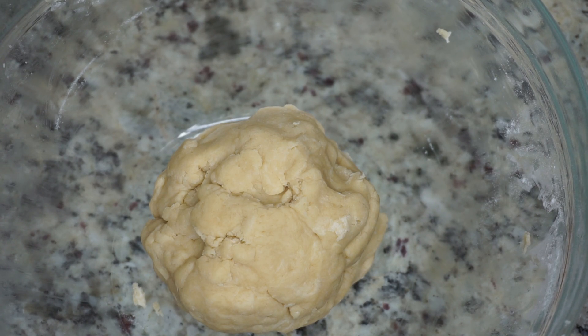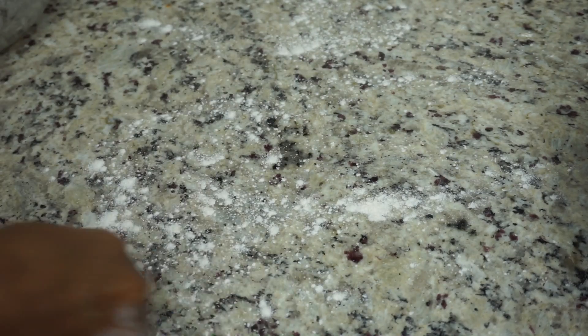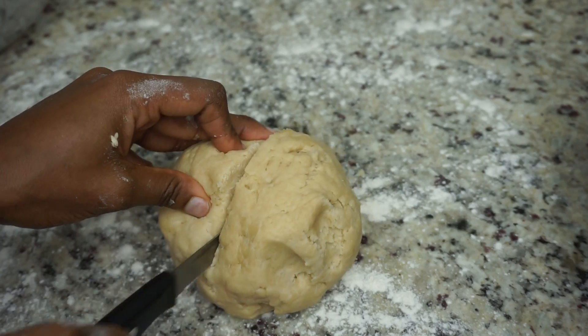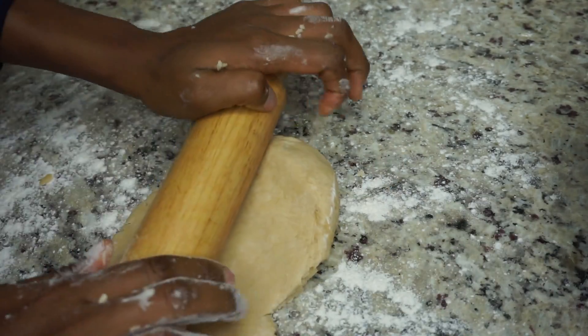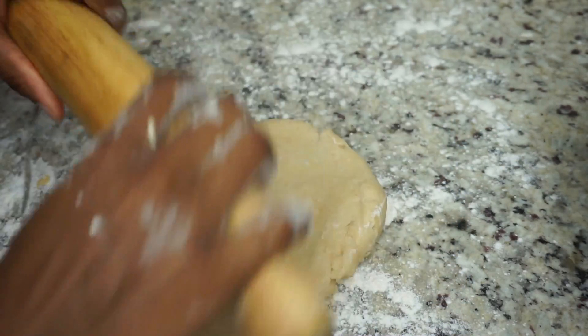Once your dough is nice and ready, I'm going to put it on my countertop. Make sure it's clean, and I'm going to sprinkle some flour all over. Then I'll be adding my dough on there. Because I will be making two crusts — the top one and the bottom — I'm going to cut this dough in half to save the rest for later.